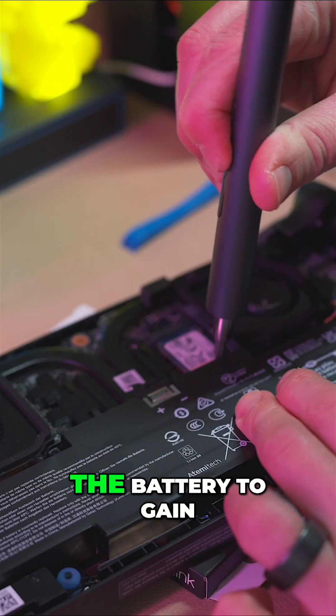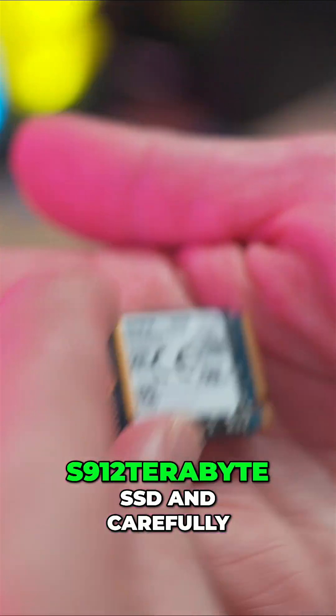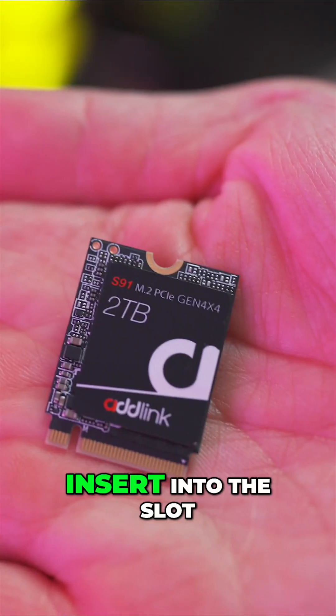Next, remove the screws holding the battery to gain access to the SSD. Take your new Adlink S912TB SSD and carefully insert it into the slot.